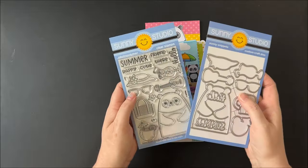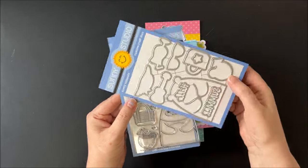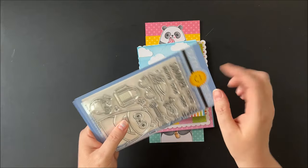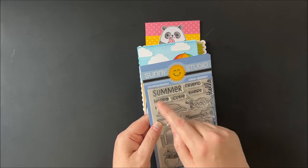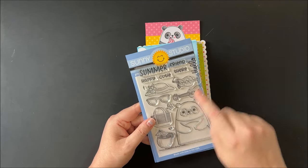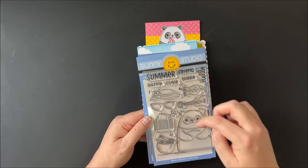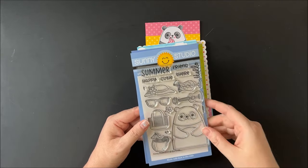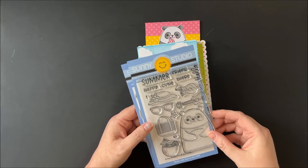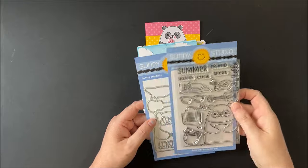Completely switching gears, we have our brand new big panda set — this is our third big animal following holiday hugs and our big bunny. We have a little panda with separate arms, and you can say hello summer, hello friend, hello there, happy summer, or hello cutie. For accessories it comes with a cute coconut drink, a lemonade cocktail, a hat, sunglasses, a ukulele, a beach bag, a flower for the ear, a little lei, and a little 'S' to spell 'friends' for a scrapbook title.